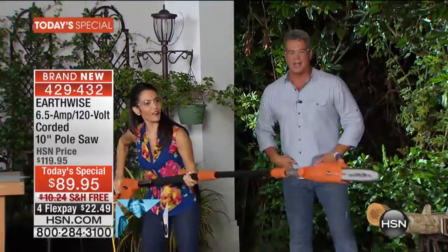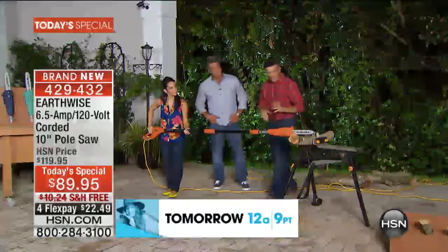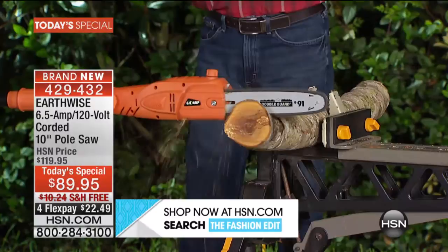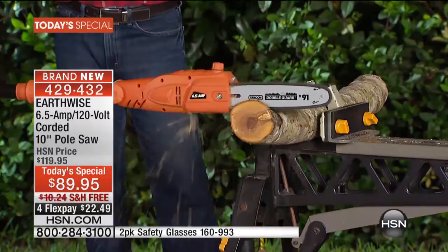We got the big log out here — watch it go. Remember, first time ever, we've got that 10-inch bar and chain. Even when you're looking at that diameter — probably about four and a half inches — cutting right through where there's a knot in the wood, you can see it go right through. There's very little kickback and very little vibration — it's so smooth the whole time. That's that Oregon bar and chain and the automatic lubrication. It makes it so safe and easy for everyone.